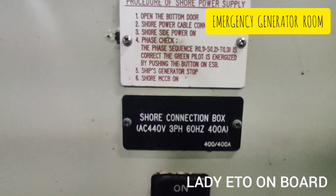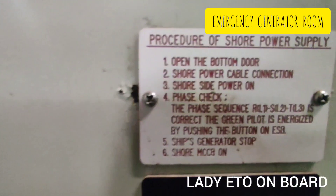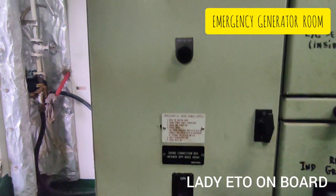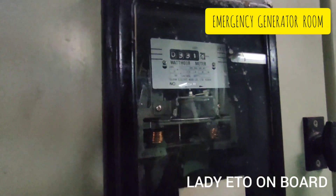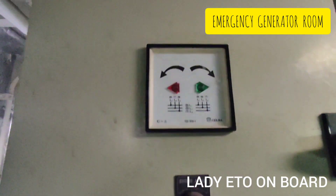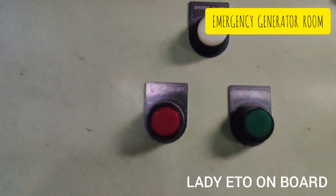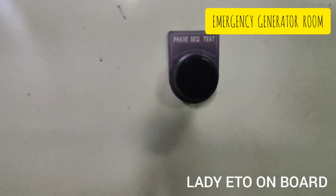Shore power connection box — procedure to connect shore power, wattmeter for shore power, phase sequence indicator, and switch for testing phase sequence.